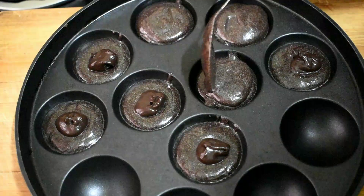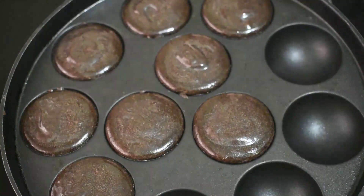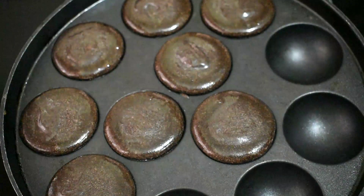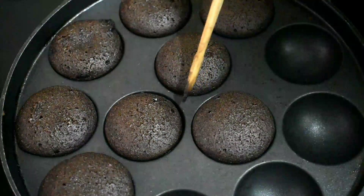Then we will close it. We will add chocolate in the center. We will add this and add a little butter on the top. I will add it on the stick. It will be easy.